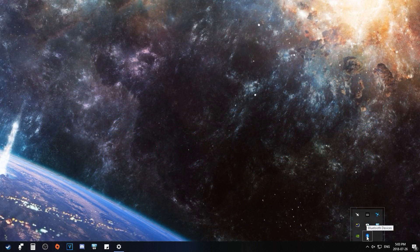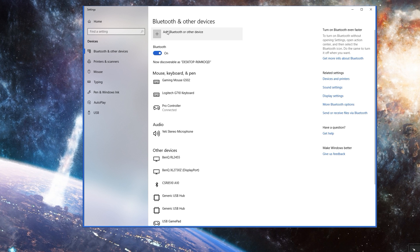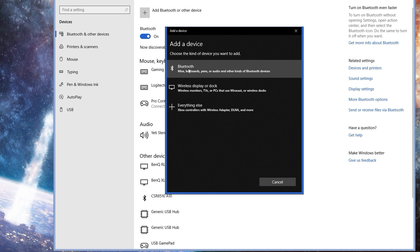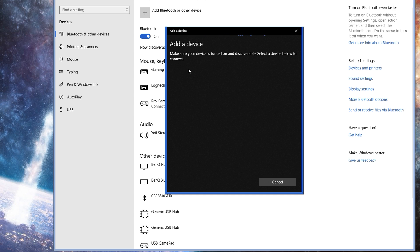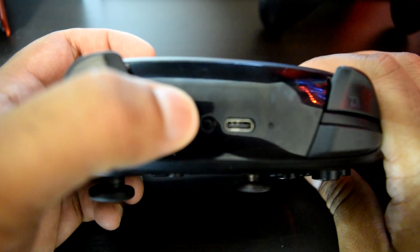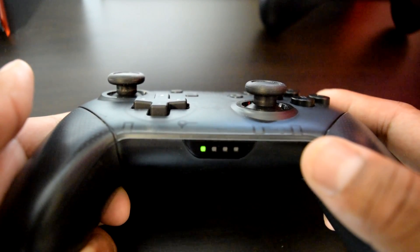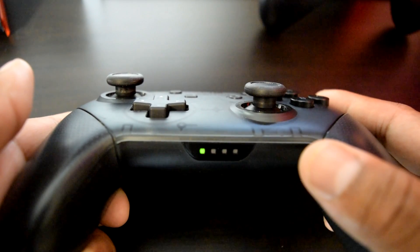Once set up, you should see a Bluetooth icon appear in your system tray. Double-click the Bluetooth icon and it will open your Bluetooth and other devices menu. Simply click on Add Bluetooth or other device, and it will pop up another menu. Click on Bluetooth device and it will start searching for discoverable devices. Now in order for it to find your Switch Pro Controller, simply press and hold the sync button at the top until you see the lights flashing on the bottom of the controller. Then the USB adapter should find the Pro Controller and all you have to do is click Pair.